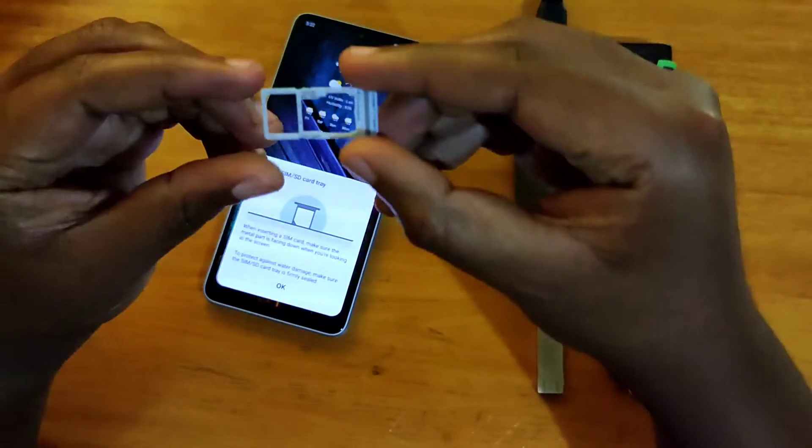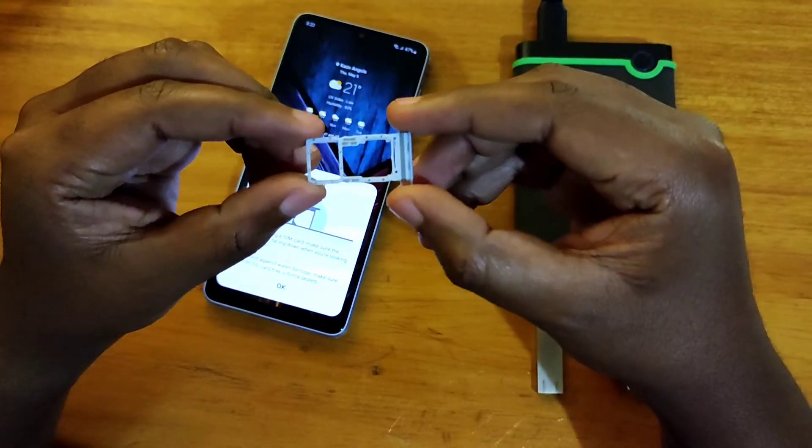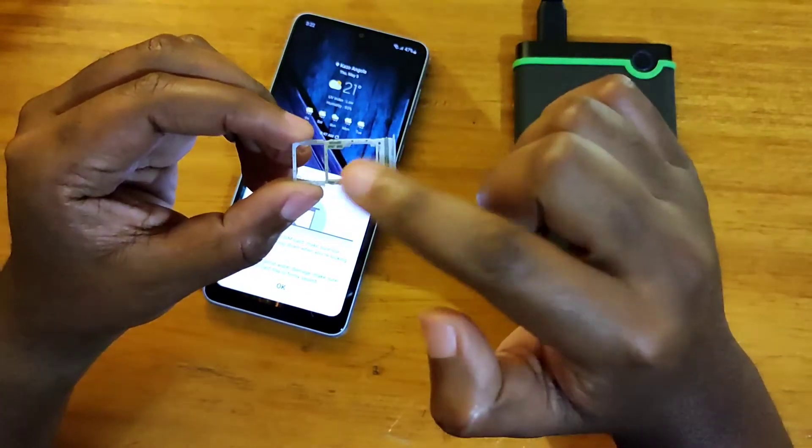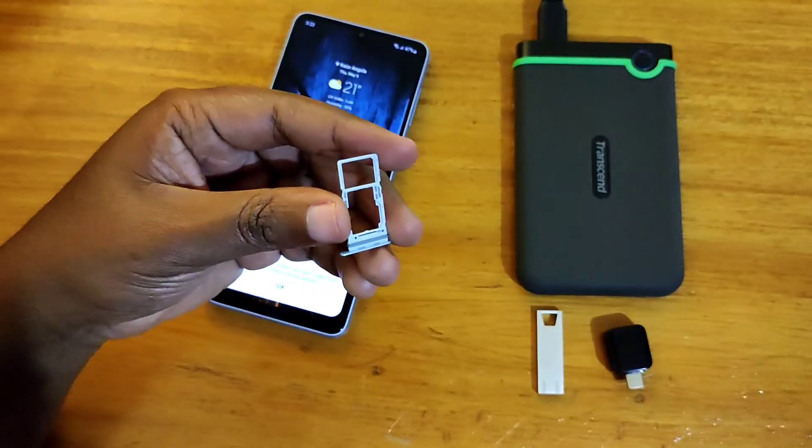This is your SIM tray and it's basically a hybrid SIM tray, so you can have two SIM cards or one SIM card and a micro SD card.